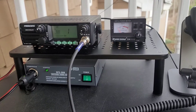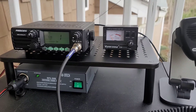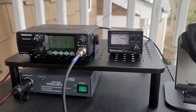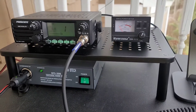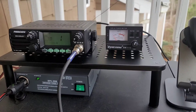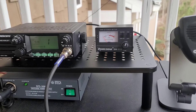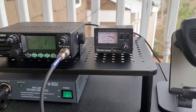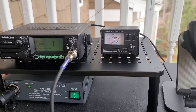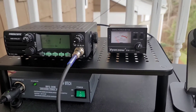One of my viewers, Felipe, told me that the President McKinley radio has a built-in SWR reader — and yes, it actually does. But the purpose of these videos is to show how the Surecom works. I had the Surecom before I purchased the McKinley, so I still use it for my car setup, and I wanted to show how to use it because when I bought the meter it was very hard to find information on how to properly use it.